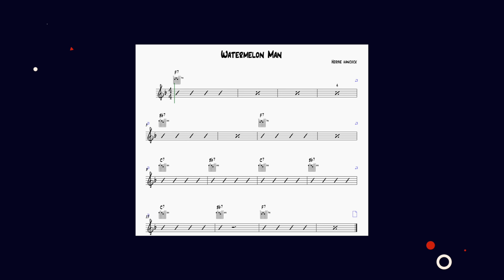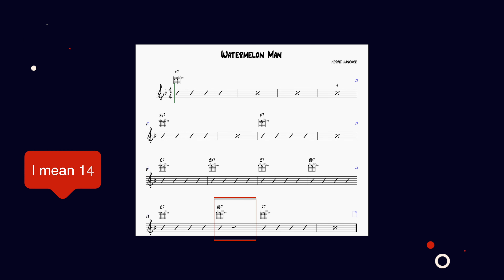If anything, the additional four bars make it more fun to solo over. One feature of this song is that it's common to play bar 15 as a lead break: you stop on beat one, the soloist solos through that bar, and the rhythm picks up in the next bar — but we'll get to all of that.